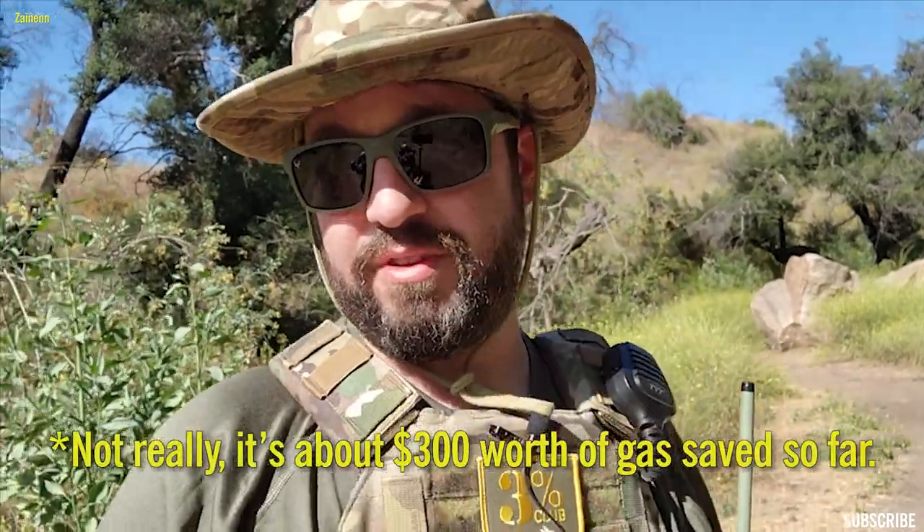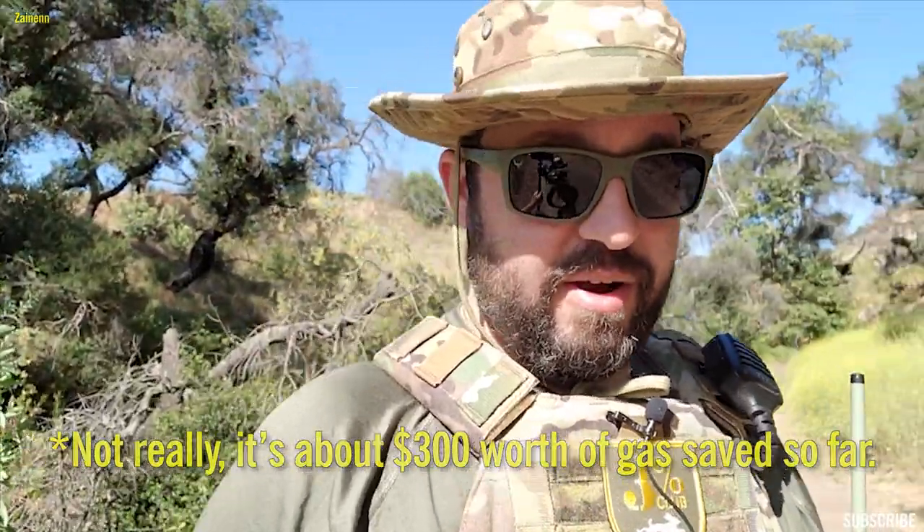I think everybody should have one of these things. I've watched almost every Aventon video on YouTube, and there's not that many, which is why I started making videos myself. Everybody is talking about how they love this bike, and for good reason — it is one of the best bikes you could get right now. There are a few new ones coming out that are a little more powerful.